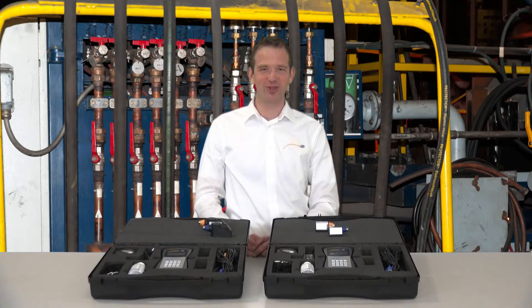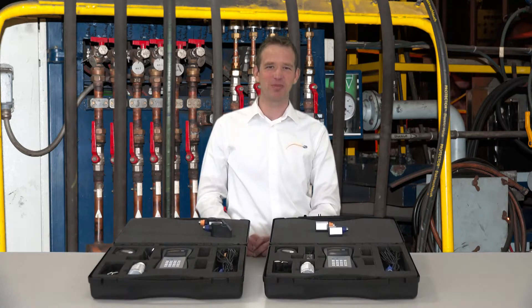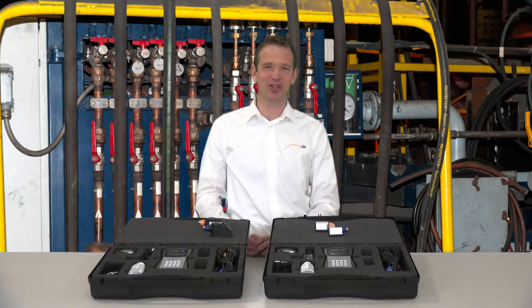That concludes the overview of the FlowMeter PC-TDS-100. For those who want to know more about the usage of the device, you can visit our video channel and watch the appropriate video.